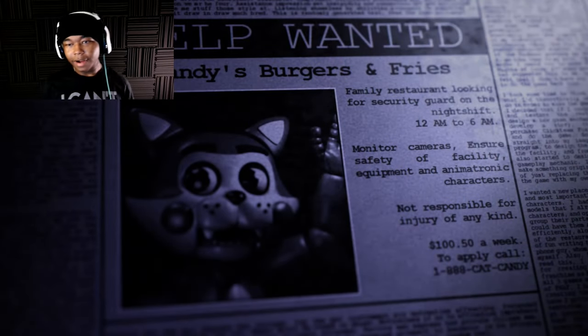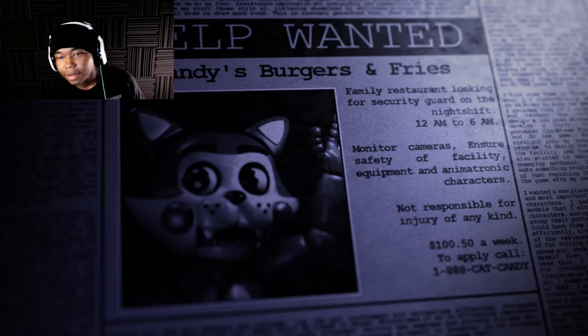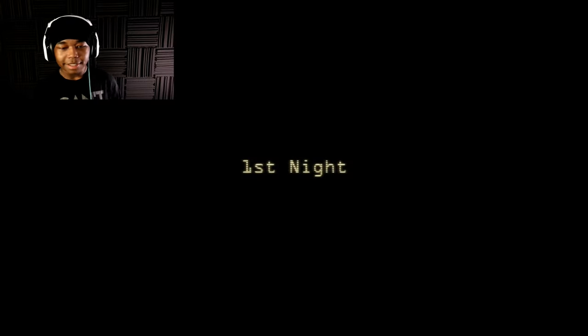Candy's Burger and Fries Family Restaurant, looking for a security guard on the night shift, 12 to 6 a.m., monitor cameras — that's as far as I got.